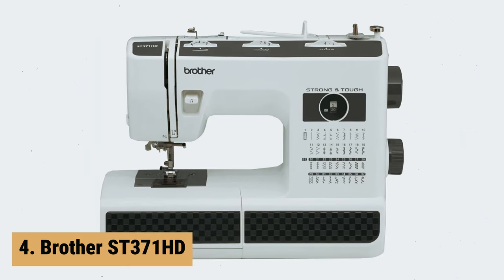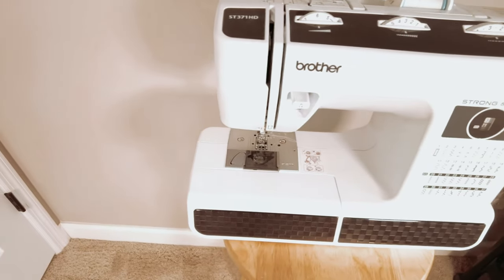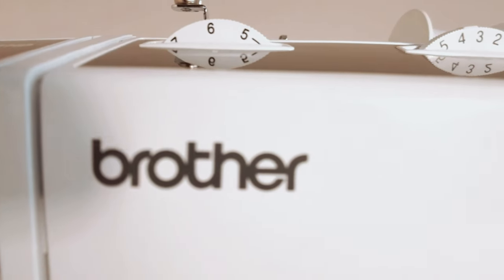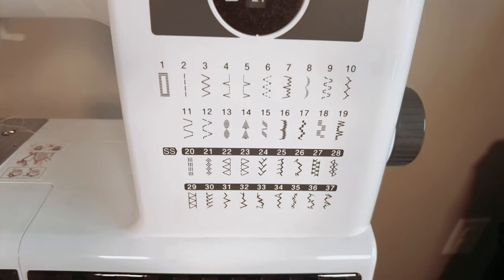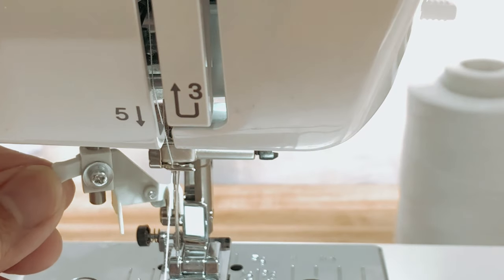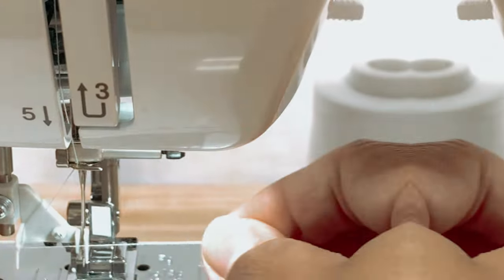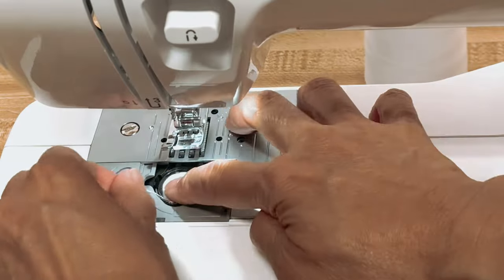Up next in fourth place is the Brother ST-371HD. The Brother Sewing Machine ST-371HD is a versatile and reliable sewing machine that is perfect for both beginners and advanced users. With 37 unique built-in stitches, including an auto-sized buttonhole, this machine gives you plenty of options for any sewing project. One of the standout features is the automatic needle threader, which makes the threading process quick and easy. Additionally, the drop-in-top bobbin is jam-resistant, ensuring smooth and hassle-free sewing.